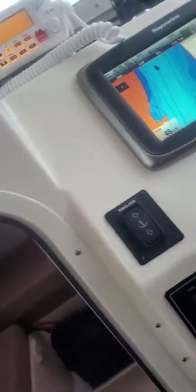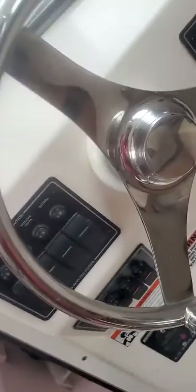All these lights work. And then these two switches right here — one's for the VHF, one's for the sonar. And then you've got your water pump. And then you've got your deck lights — they work. Horn worked. Wiper worked. Spreader lights worked. I checked all those.